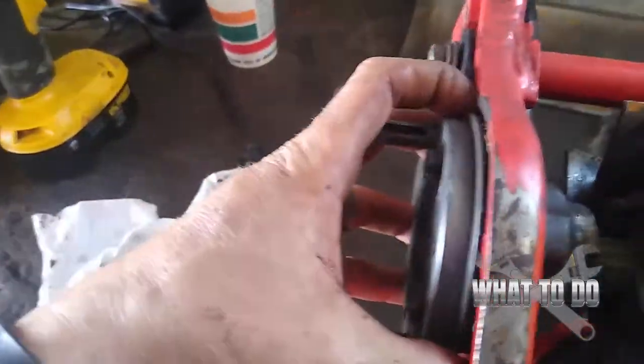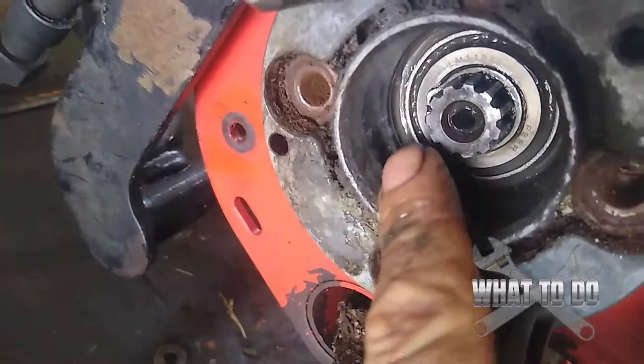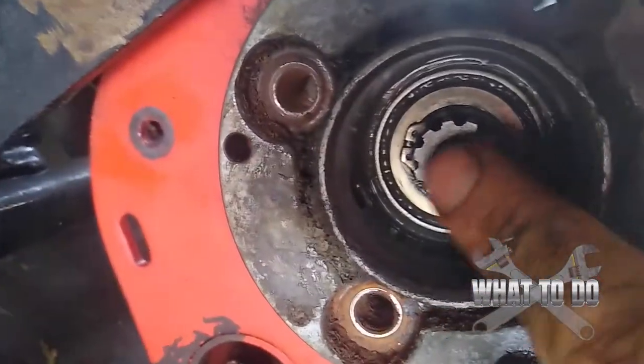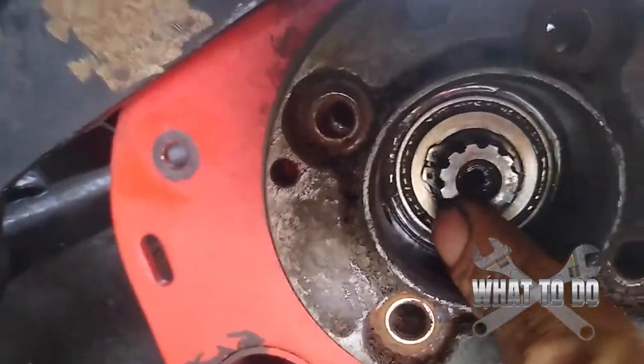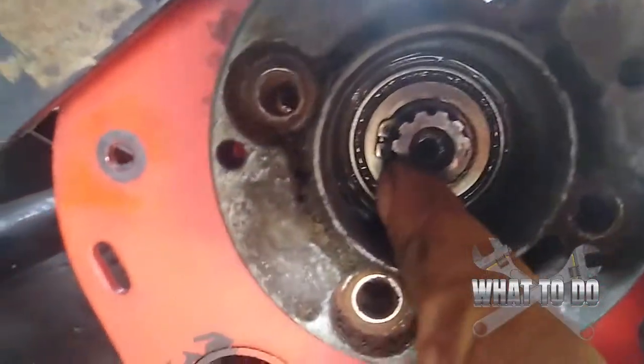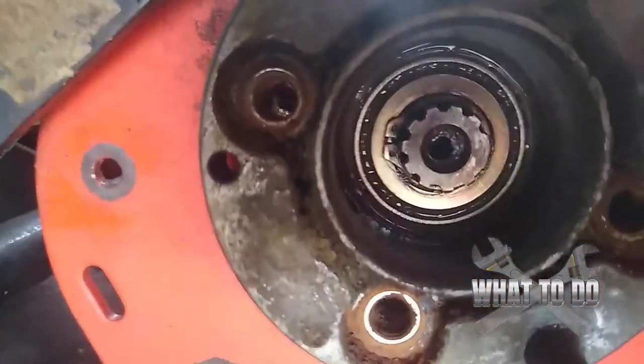Don't start trying to pry this off, because it isn't going to come off that easy yet. Because we have — you can see — that little lock clip in there, that little C-clip. So we're going to have to get our clip pliers out and remove that.